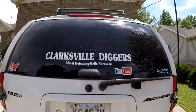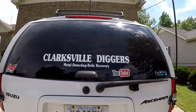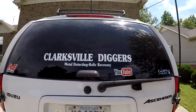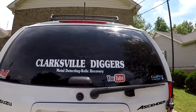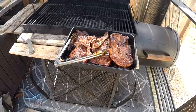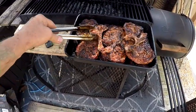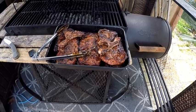We're going to call it the end of a good short video. Y'all have a blessed day. Clarksville Diggers, we're gone. Okay, I lied — this is the after-effect: pork steaks! Yummy, yummy, melt in your mouth. I boiled them a little bit before putting them on the fire. They are freaking good. Clarksville Diggers, we're out of here now.